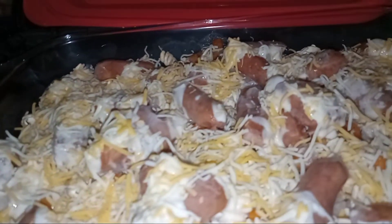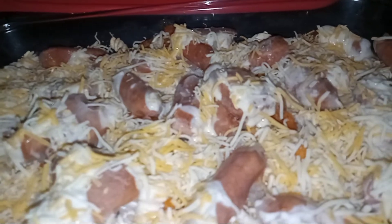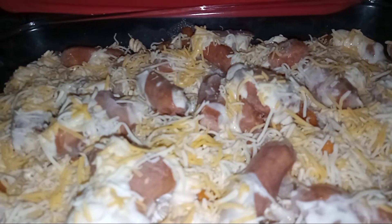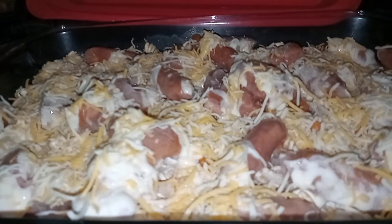Look what we're having — I know your mouth is going to start drooling. Take care everybody. If you like my videos, please subscribe, that will be greatly appreciated. Have a great day and God bless. Bye.